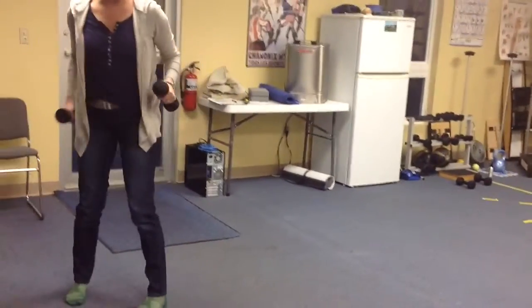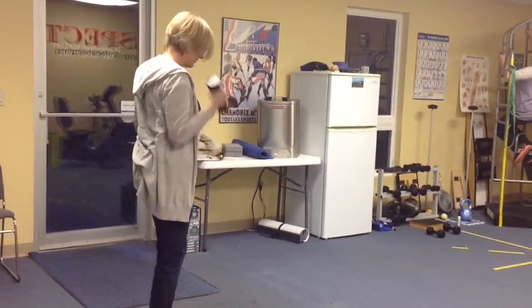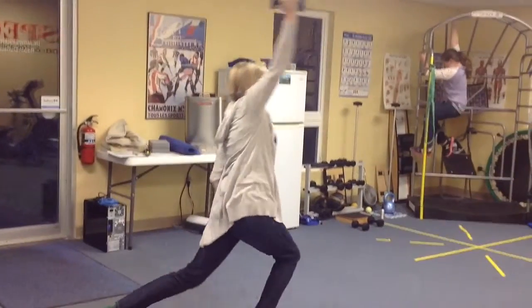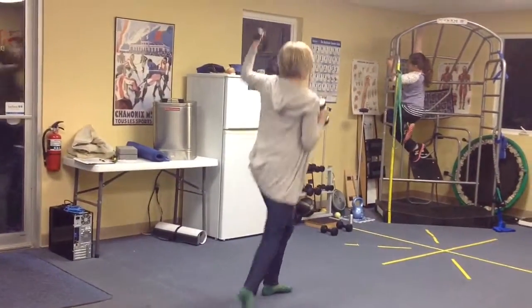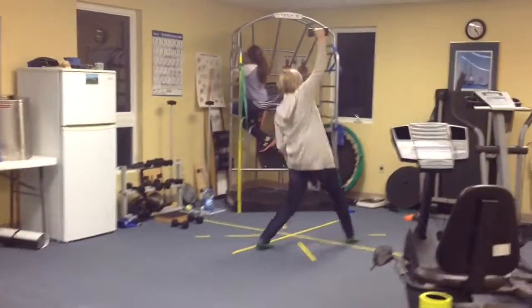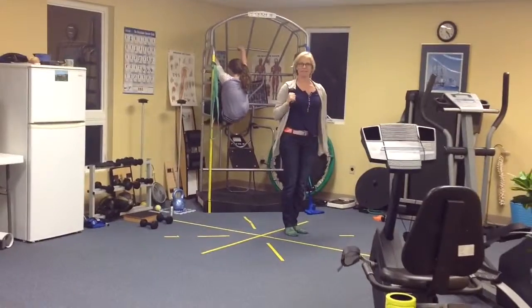The last ones felt pretty good — really get a good load through your hip and feet. You're going to do the moving lunges and punch right up overhead. That's it for the new stuff.